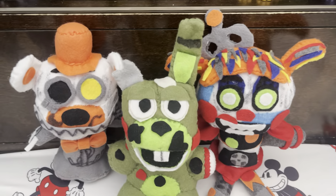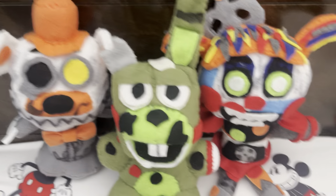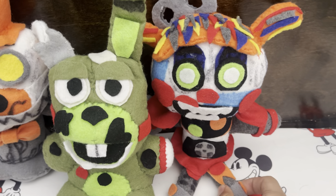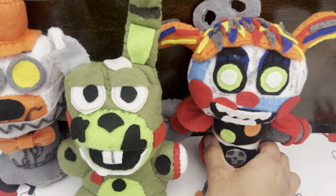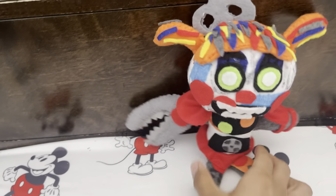These guys didn't take too long to do. These two took me like a day combined to make both of them, and then Scrap Baby took like a day and a half for obvious reasons. So we're gonna go into detail on each of them, starting with Scrap Baby.